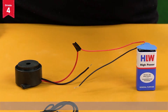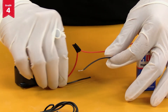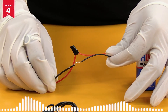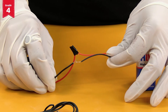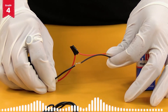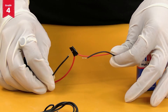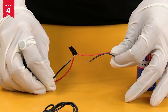Bring the ends of the black wire of the battery and the black wire of the buzzer together. You will observe that the buzzer starts to beep. Now move the ends of the black wire away from each other. Did you notice that the buzzer stops beeping?